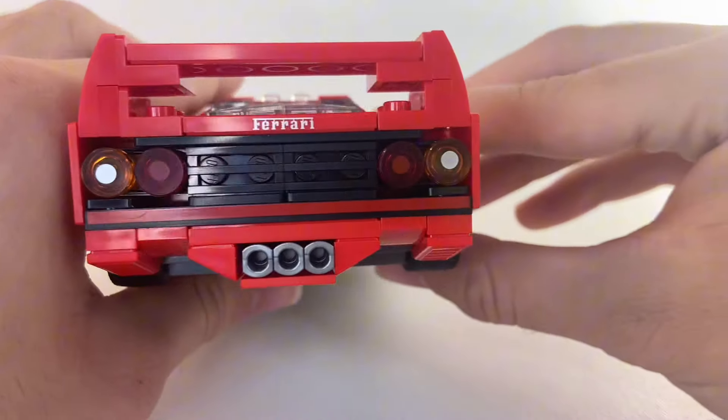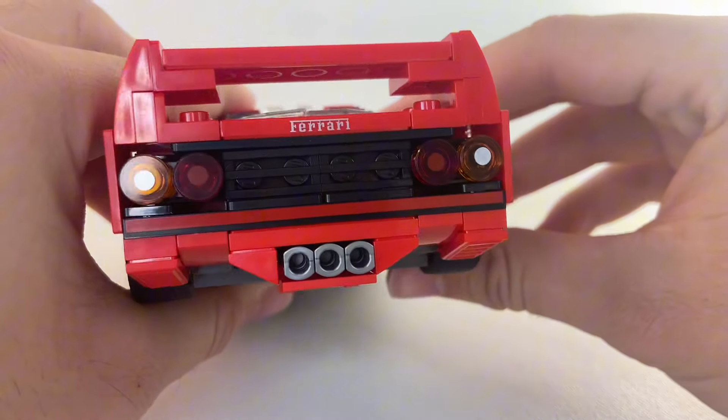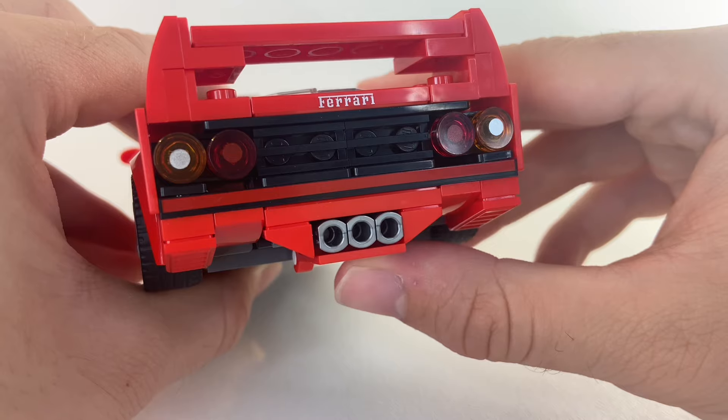One of my complaints about the original LEGO Speed Champions F40 is that the rear is kind of boring. Well, they did a good job fixing it here, with a more dynamic rear as well as a triple exhaust — you don't see that on your regular Honda Civic.